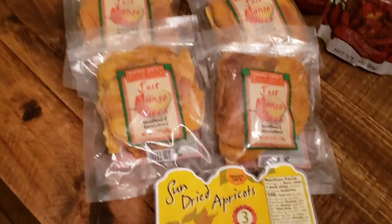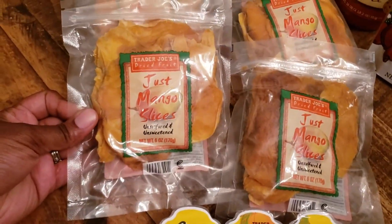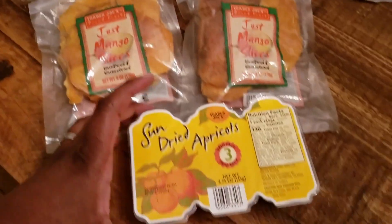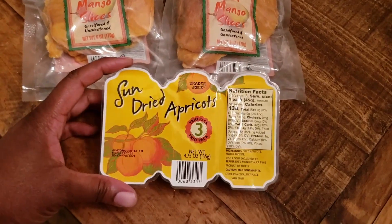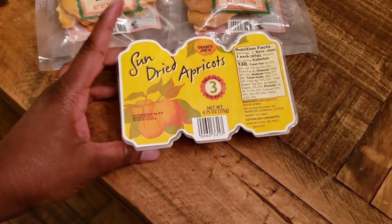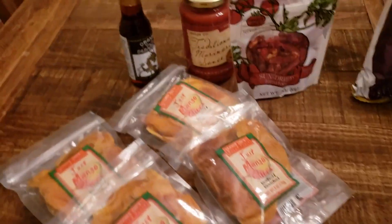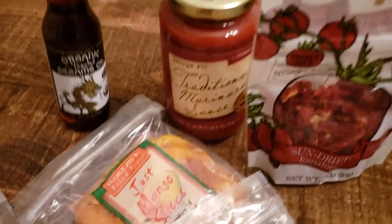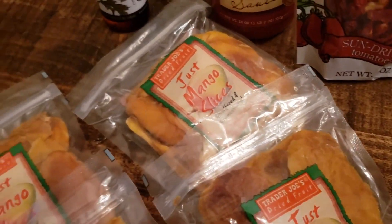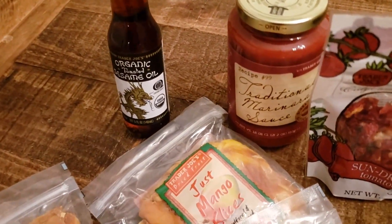Over here is the Just Mango — that's just unsweetened dried mango — and I got four of those because my husband absolutely loves them. I got some sun-dried apricots to mix into my oatmeal; since I can't have any sweetener, I thought that'd be neat. I got some sesame oil — that's going to be for a stir fry, and also for some summer rolls I found a really cool vegan summer roll recipe.